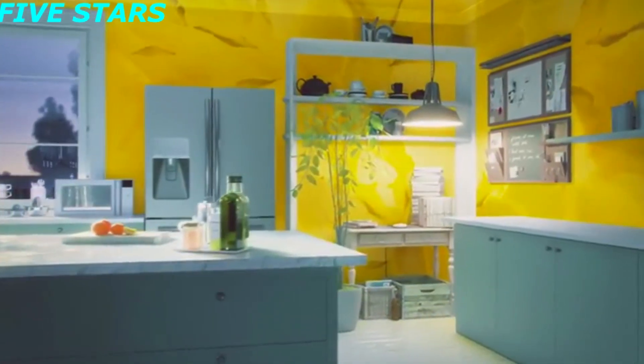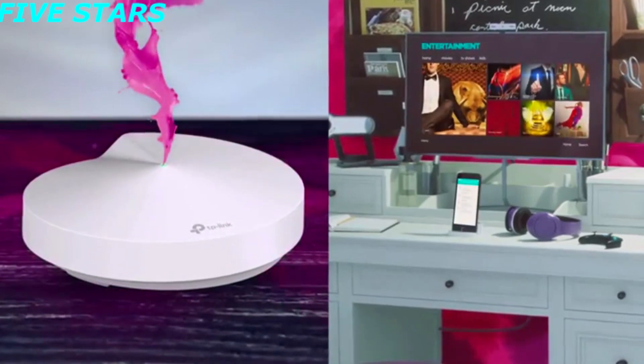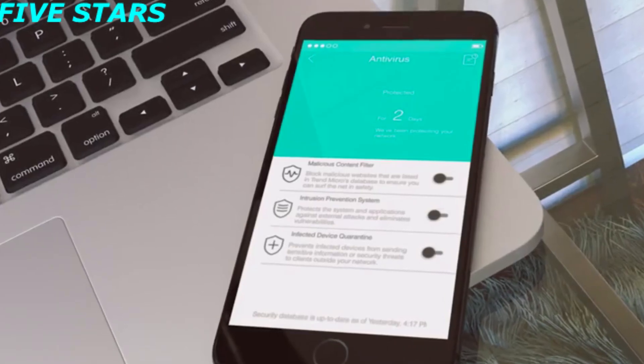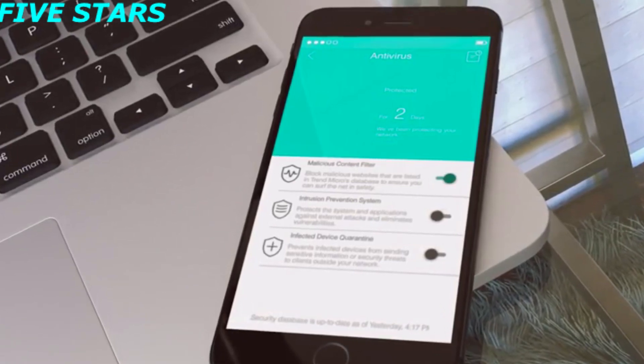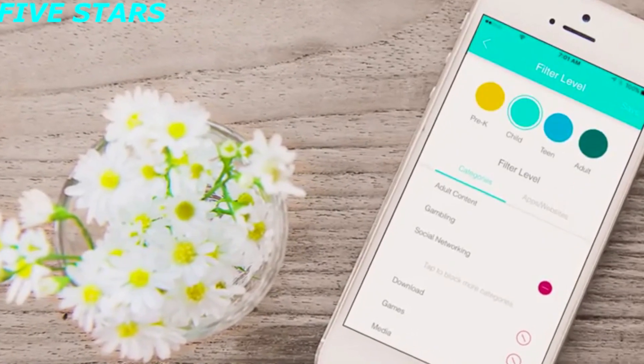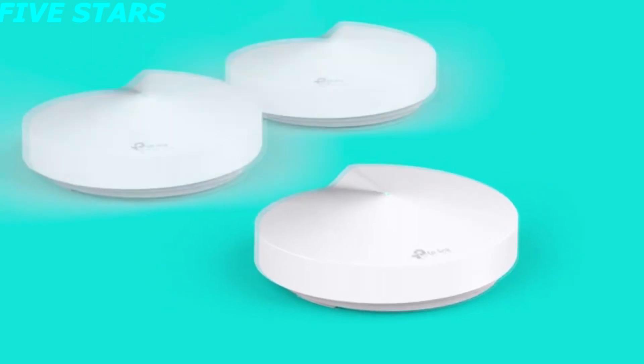Setup is beautifully simple — just connect via Bluetooth and follow along with the Deco app. Deco has the most comprehensive security of any whole home Wi-Fi system. TP-Link Home Care protects every connected device with antivirus and powerful parental controls. You can even set time limits, filter content, and pause the internet.